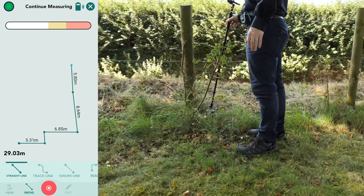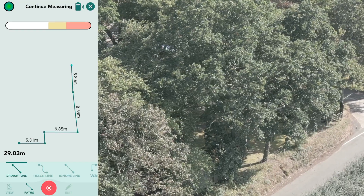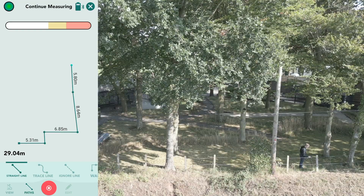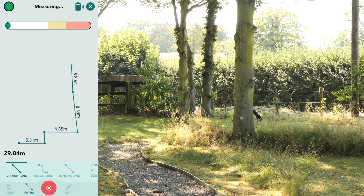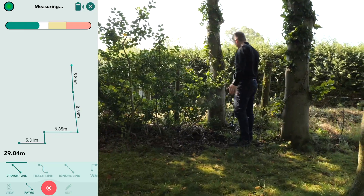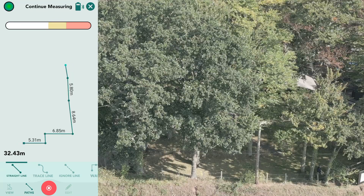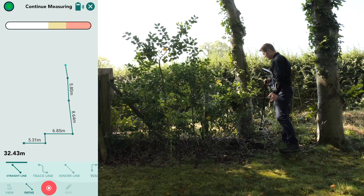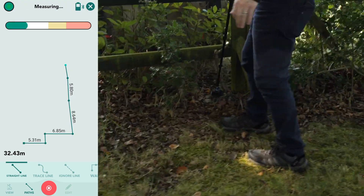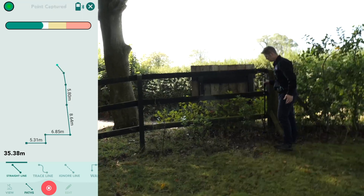When I place Moasure One down, a straight line is drawn between the pause points. That is because the path type I have selected is Straight Line, which you can see highlighted at the bottom left on the navigation menu. So even though I am walking around shrubbery, tall grass, trees, bushes, etc., a straight line is being drawn giving a realistic representation of the perimeter fence, as you can see.